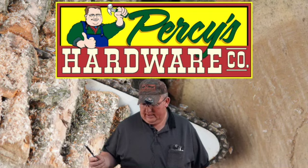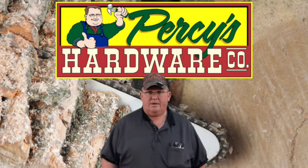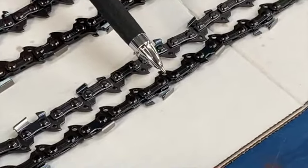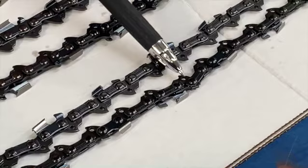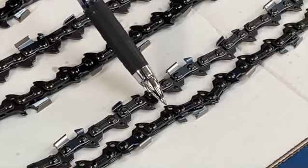Starting with a 3/8 low profile chain. Basically, the pitch is determined by measuring three rivets in a row and then dividing that number by two. It's pretty distinctive as far as the shape of the chain goes — that certainly helps. The drive will also have a number on it, which helps identify it.